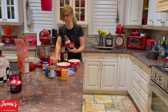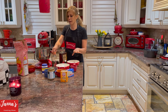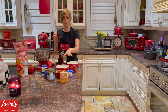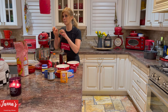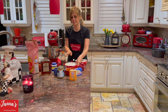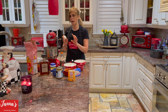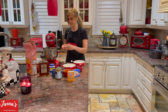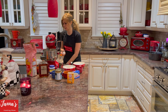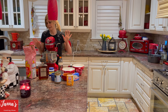One teaspoon of vanilla extract. We're going to mix again, and then we're going to slowly introduce our eggs one by one. We have six eggs — I'm going to put them inside the mixture one by one. I put one egg, mix, and that's what I'll do with all six eggs.